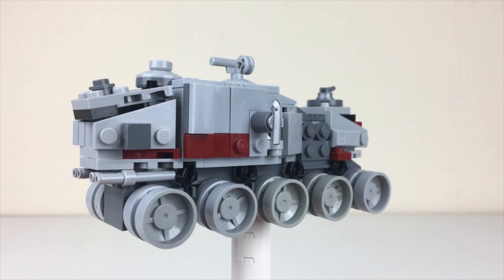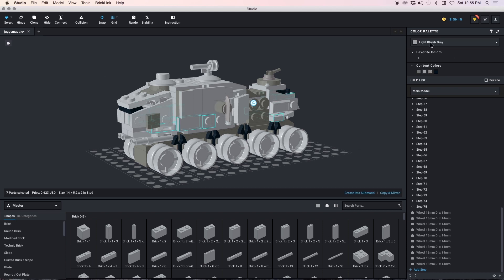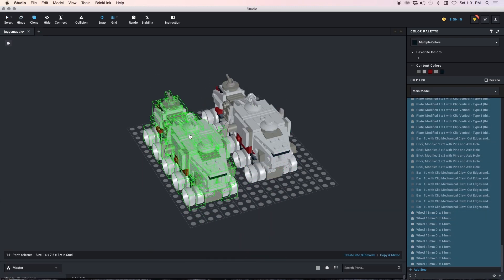You can actually use the program to make color substitutions. For example, if you wanted to swap out the republic red for something like gray or blue if you're creating an imperial version, or maybe a repurposed separatist version of the ship — whatever you want.